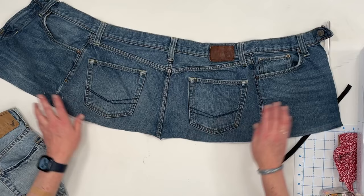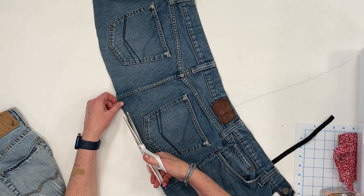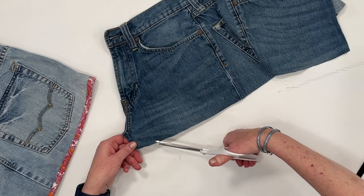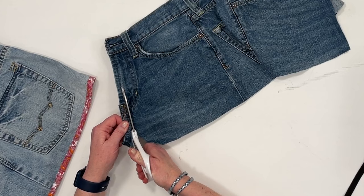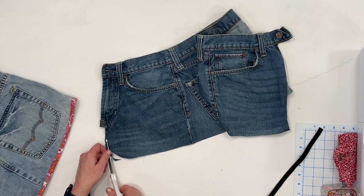So down that center back seam, there tends to be a little angle or triangle type thing at the bottom. You can just cut that off, and I like to round the corners, especially if I'm using bias tape. You can leave it square if you want. I'm going to get a rounded edge that I like and then fold it over and use that as a template to cut the other rounded edge.